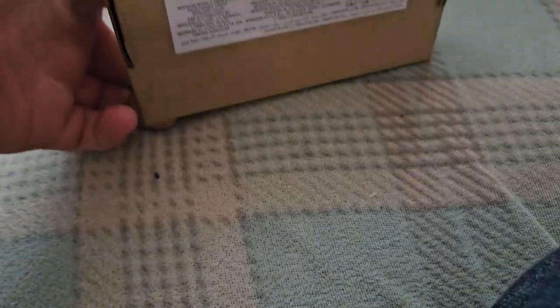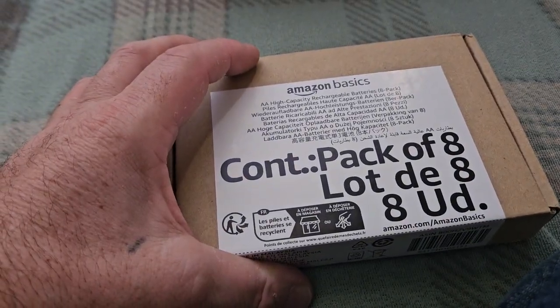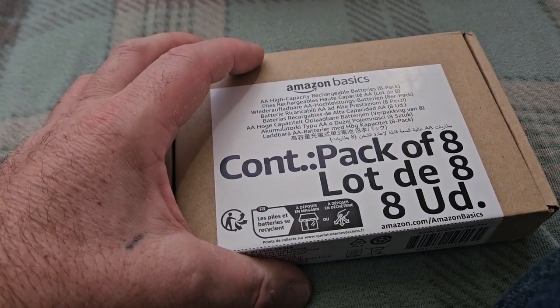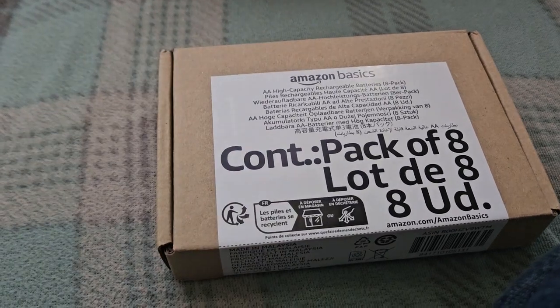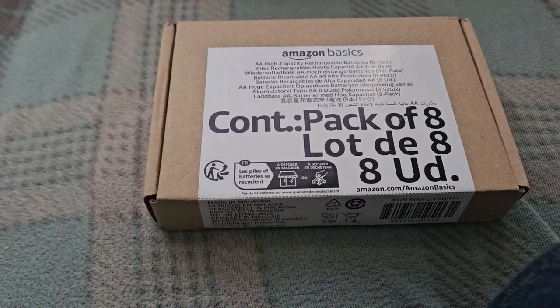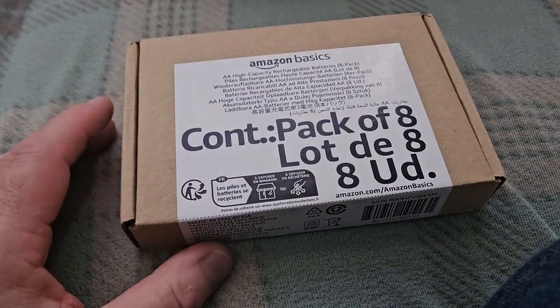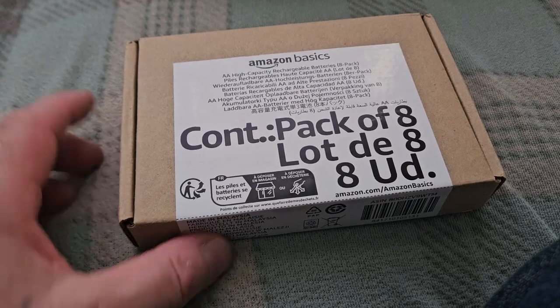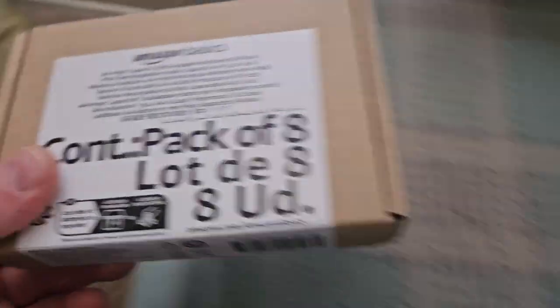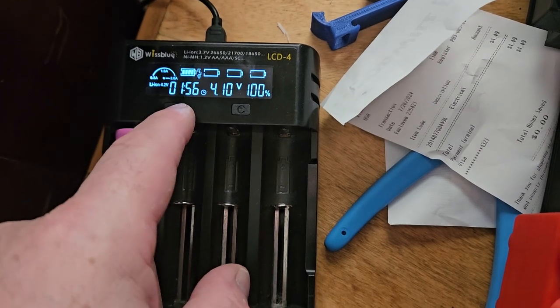They look good to me. I'm going to grab a couple of them and put them on the charger. I probably need to test the voltage on them too and see what they read first. Let's just go over to the charger. This type of charger is going to tell me what the voltage is anyway.